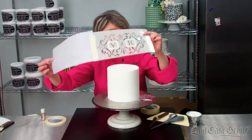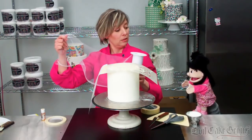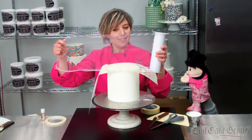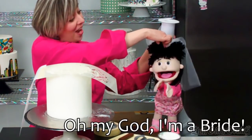We're going to cut a piece of tulle that is going to fit over the stencil. This is tulle, Virginia — they make wedding veils out of this.